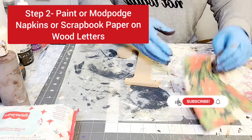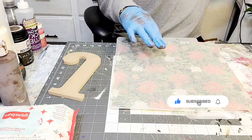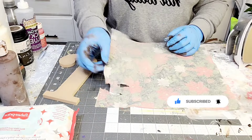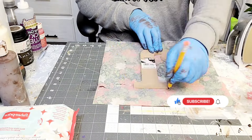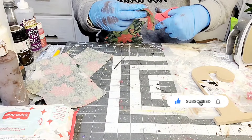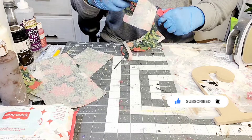And now you see that I have some letters here. These letters came from Walmart. And I am going to basically mod podge this beautiful napkin that I picked up from the Dollar Tree on top of the letters J and Y. Why? Because tonight we are going to make a storage bin for Christmas ornaments or whatever you want to use it for.